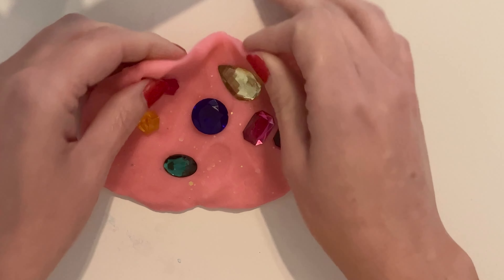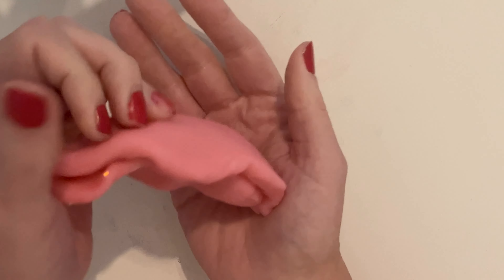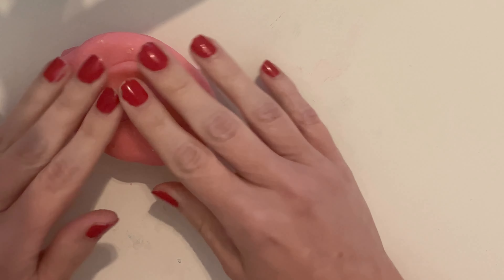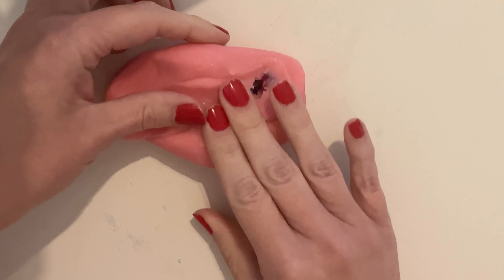It's so pretty. Got it all buried now. Let's open it up and see.